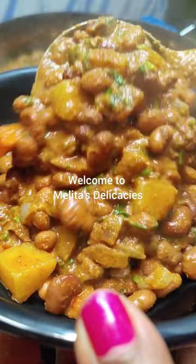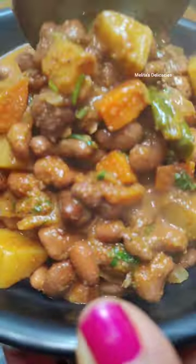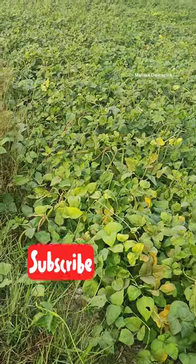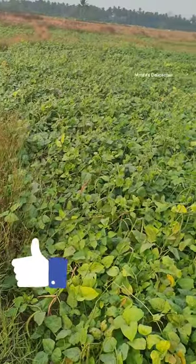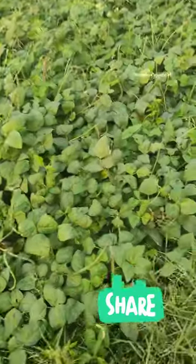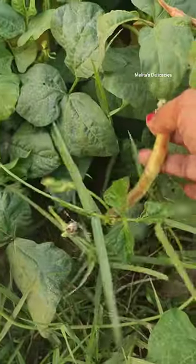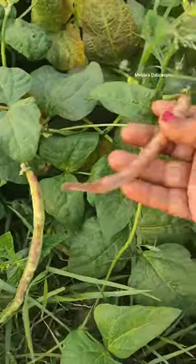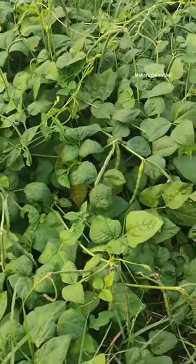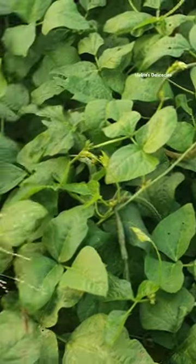Welcome to Melita's Delicacies. Friends, today I am back with another interesting Goan recipe for you, and that is the Osanneche Tanaq or the Cow Peas Curry in Coconut, also called the Osanneche Roast. It is typically served in many Goan restaurants for breakfast, and if you ask for special bhaji then they do serve these Osandets or roasts as the special bhaji.